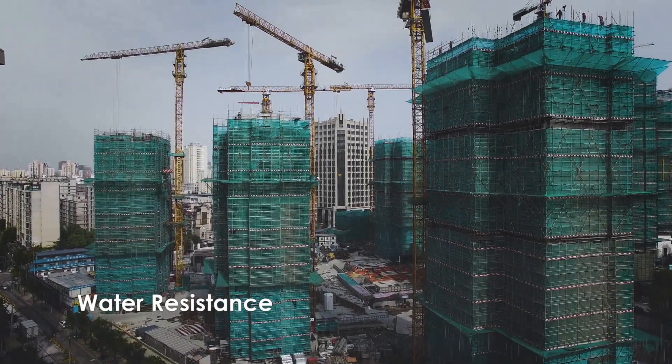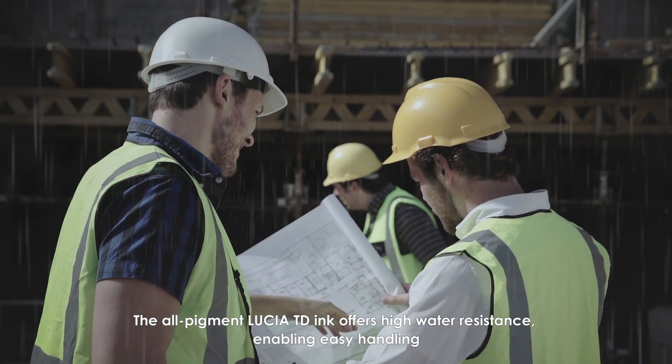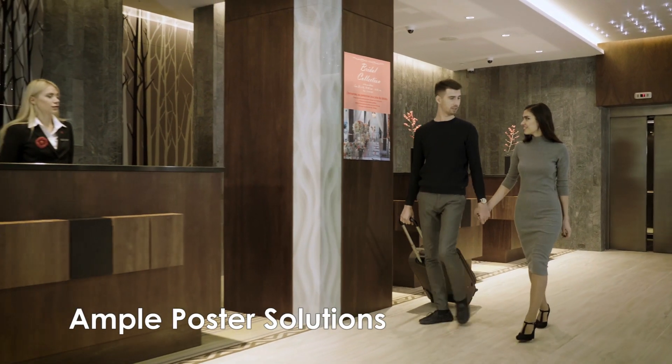Drawings can be neatly stacked in the order of printing, enabling immediate checking of drawings without resorting. The all-pigment LUCIA TD ink also offers high water resistance, enabling easy handling.